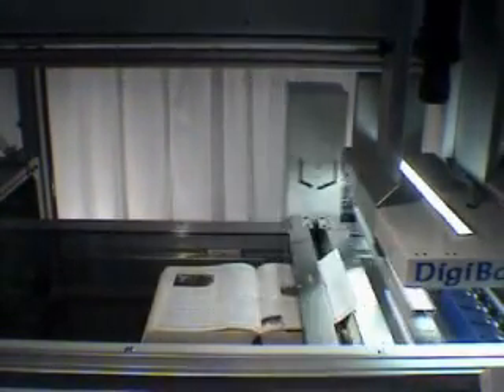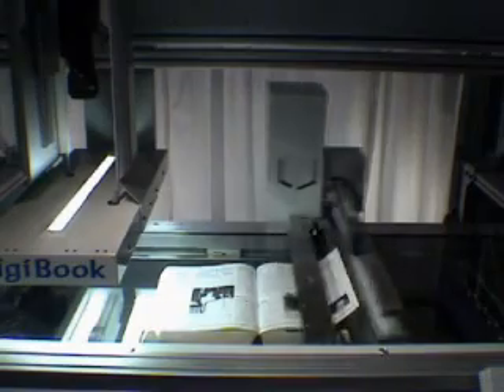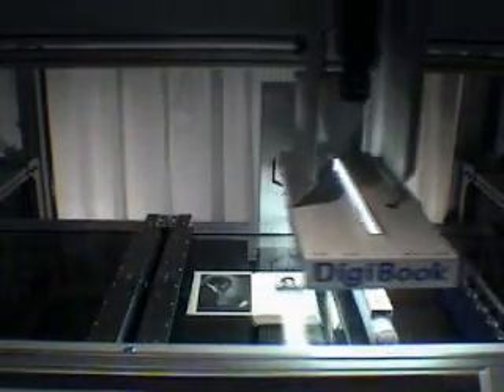The digitizing line accepts thin and thick books up to 15 cm. All paper qualities are supported, taking into account paper thickness, porosity and roughness. The smallest accepted page format is A6.